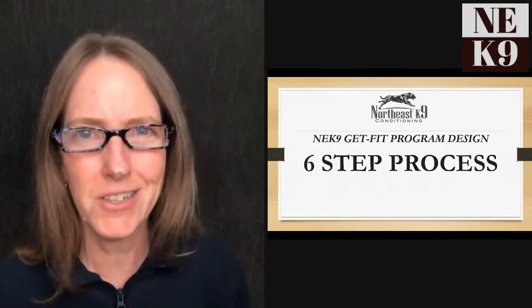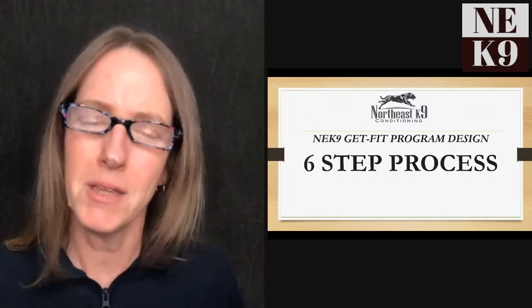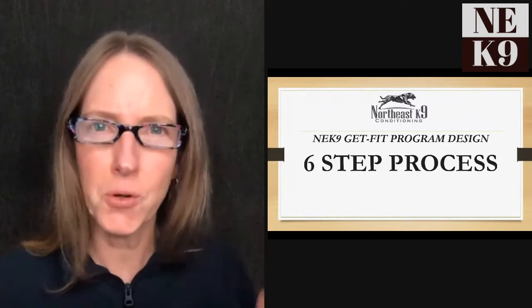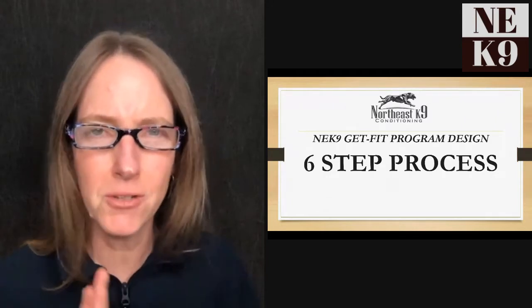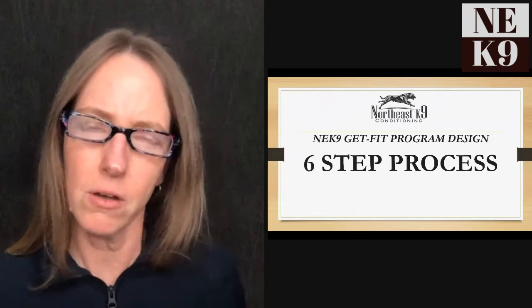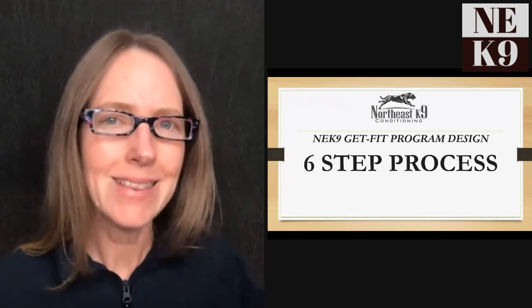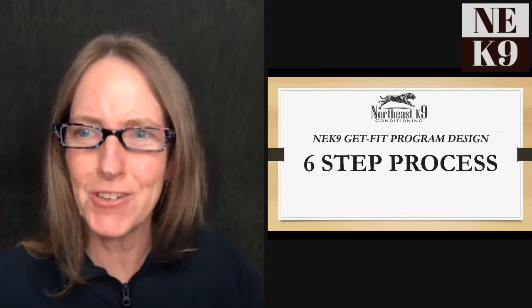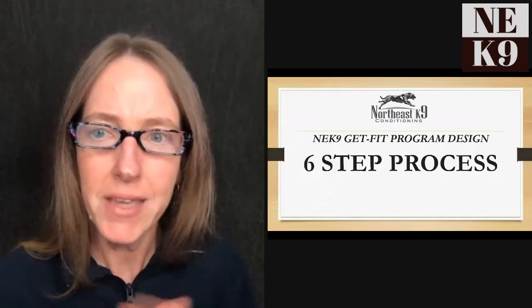My name is Erica Bowling, owner and founder of Northeast Canine Conditioning. I love helping people take their sport dogs and working dogs and turn them into the elite canine athletes they are, but also helping pet dogs be healthier, live longer, and get more fit.